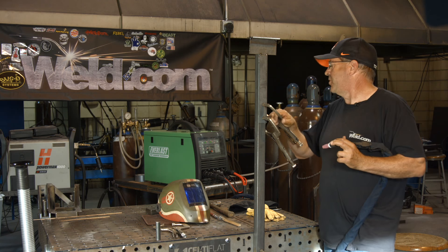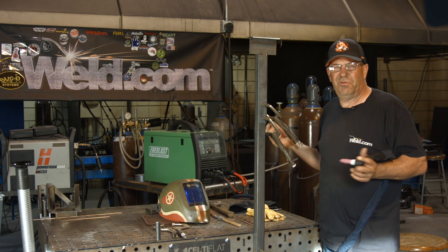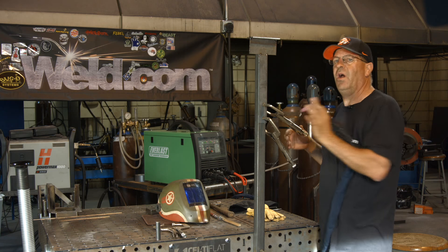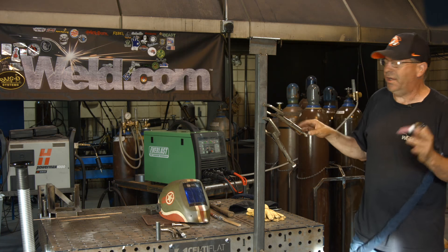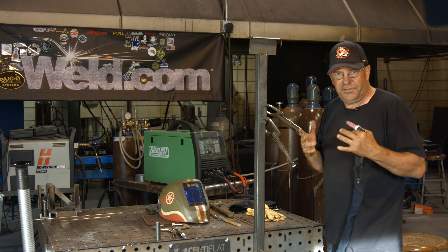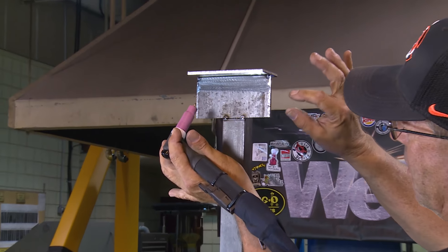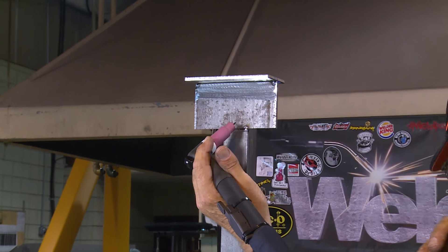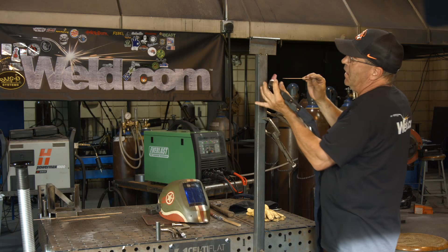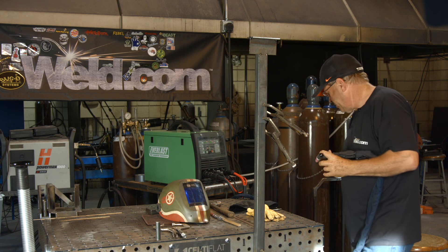There's a lot of times I'm building stuff and I'll put a clamp on it, and everybody goes 'what's the clamp for?' and I'll rest my arm on it and they go 'oh, I got it.' Things are getting hot — you can use the TIG fingers, you can use the carbon fiber pads, they're all real nice. This one I'm just gonna rest my wrist up in here because the whole deal is trying to get comfortable and get up underneath this thing.